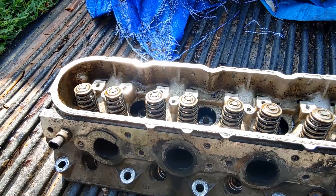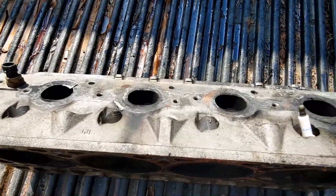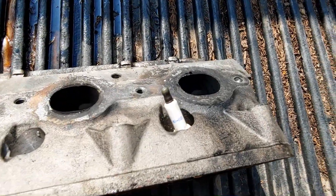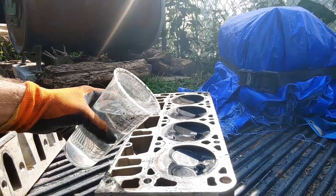Everything appears to be in order, so how are you going to tell where the leak is actually coming from? Take the cylinder that you believe is leaking and put a spark plug in it. Get yourself some water, flip your head over, and pour the water in.